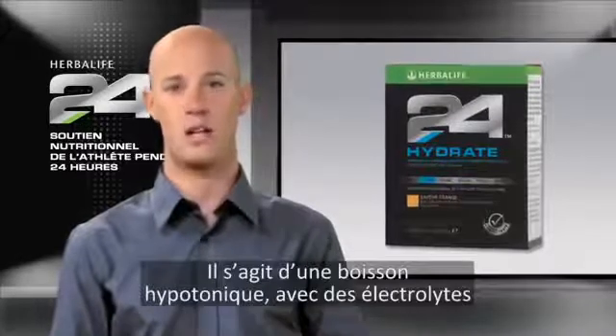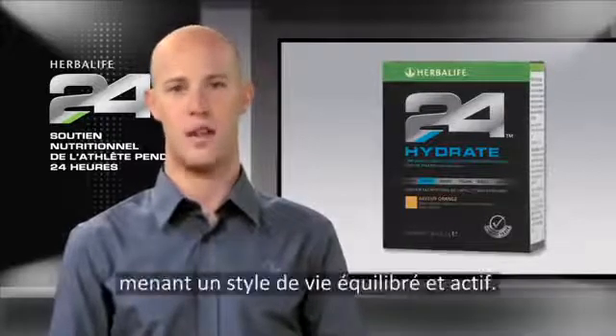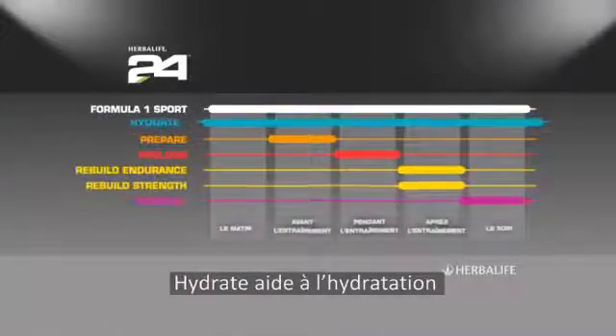Hydrate is a hypotonic electrolyte drink designed for athletes and anyone living a healthy, active lifestyle. Hydrate is the perfect way to maintain proper fluid levels throughout the day.